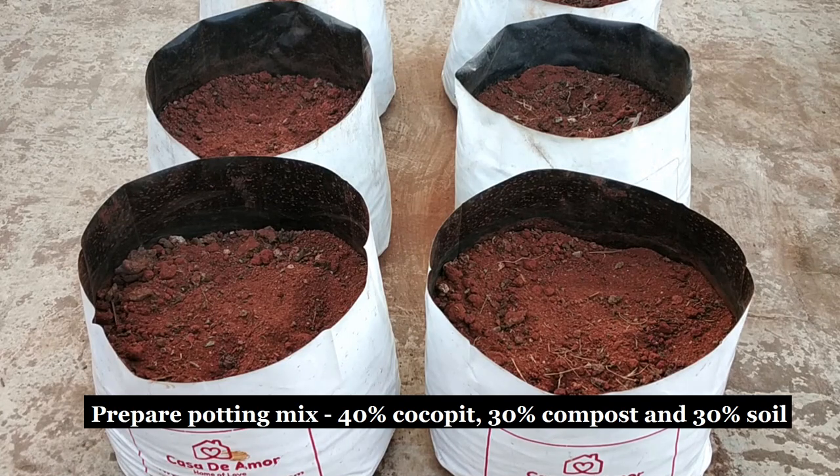Here I have the potting mix. It's 40% coco fine, 30% compost and 30% soil.